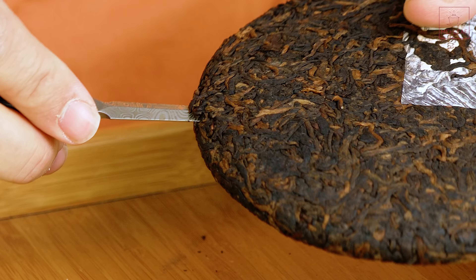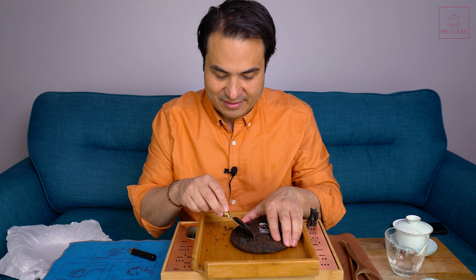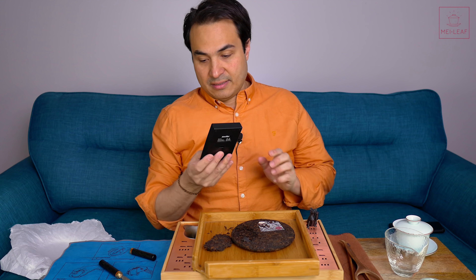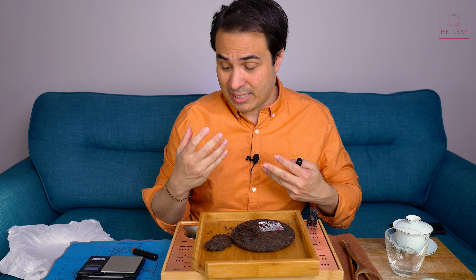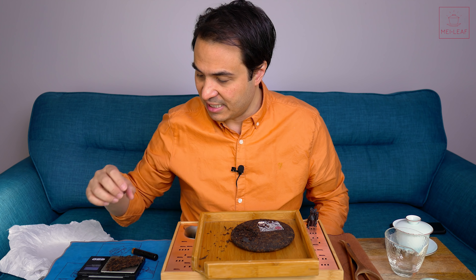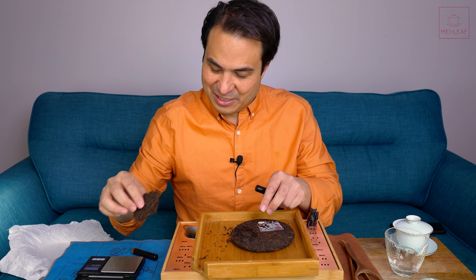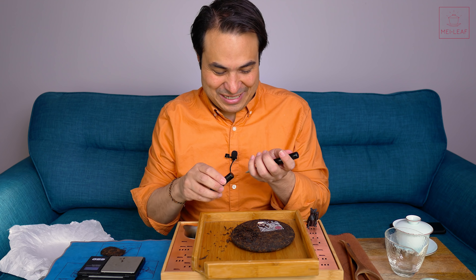We're going to dive in. Compression is lovely — it looks more compressed than it actually feels when you put the pick in. I'm going to weigh this out. This tea, from my recollection, is a very, very rich tea and I want to nail it. I don't want to overdo it, because I know how rich it can get. So this is 10.95 grams — I'm brewing in 150ml and I'm going to go for something like about 10 grams of tea. That's still pushing it a little bit.